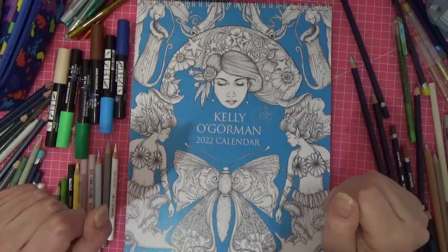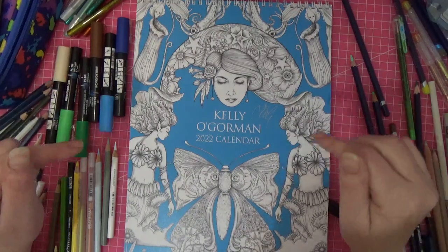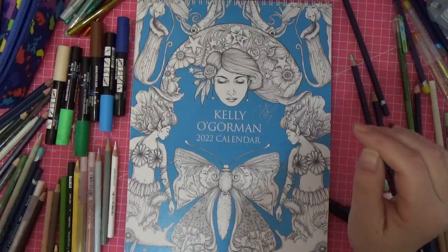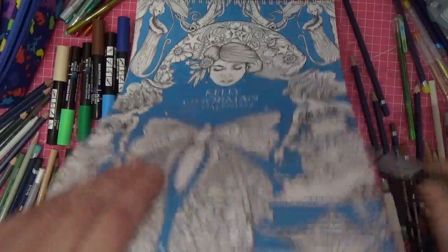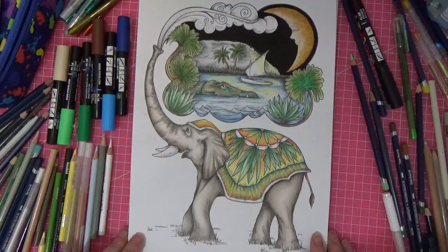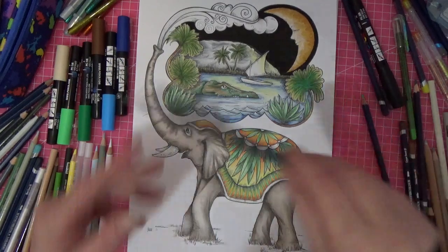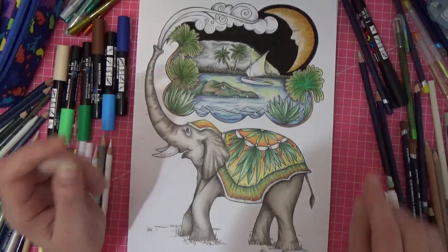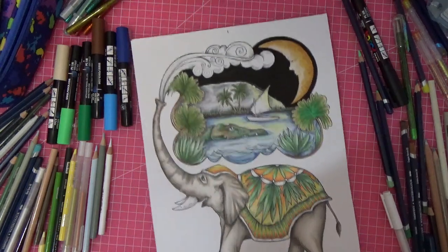Hi everyone, welcome to the channel. Messy desk - yes, hideous. So I'm back to do part two of the March page in Kelly O'Gorman's beautiful calendar. We've got this far - we did it with the Derwent watercolor pencils, sorry for my apologies. We've just got to finish it off, so we're going to plow on and get into it.